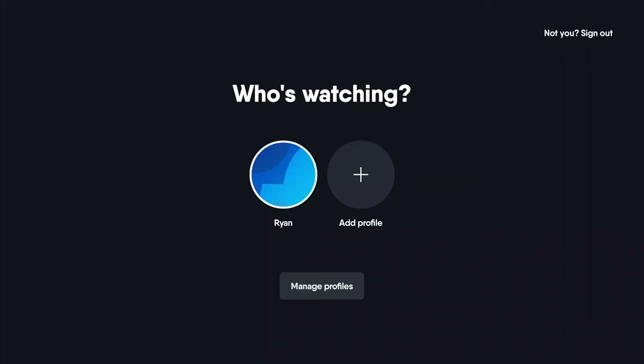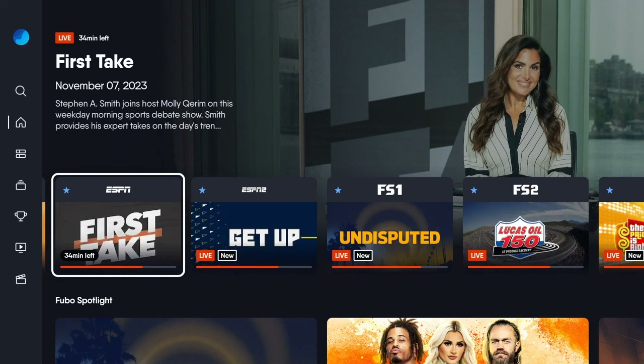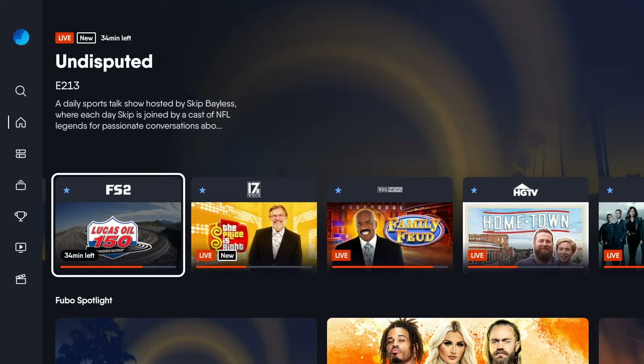Hello and welcome. This video is brought to you by TheStreamingAdvisor.com — tailor your entertainment with streaming. What we're going to do in this video is take a look at the new FuboTV interface. Fubo has been working to update its interface for international use and make everything unified, and U.S. customers are beginning to roll out the new experience.